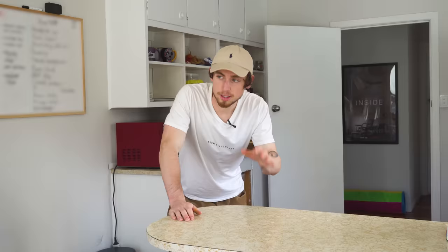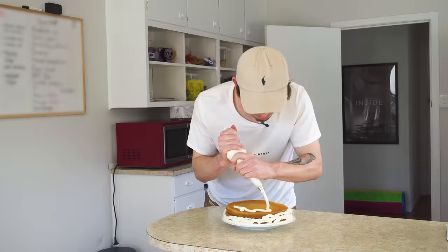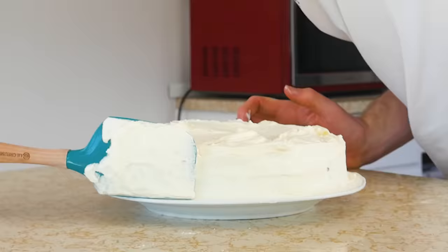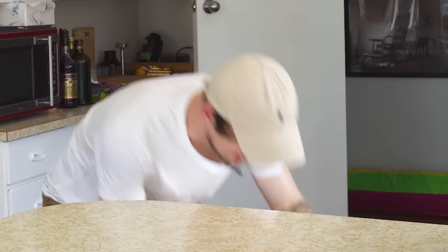So this first one is called mirror glazing, and long story short, it's just a fancy way of decorating a cake. So first things first, we need to bake ourselves a cake. Here's something I prepared earlier. Next, we need to pretty this cake up with some white frosting. Here's something I prepared earlier. So now this fella goes in the fridge and we get started making our mirror glaze.